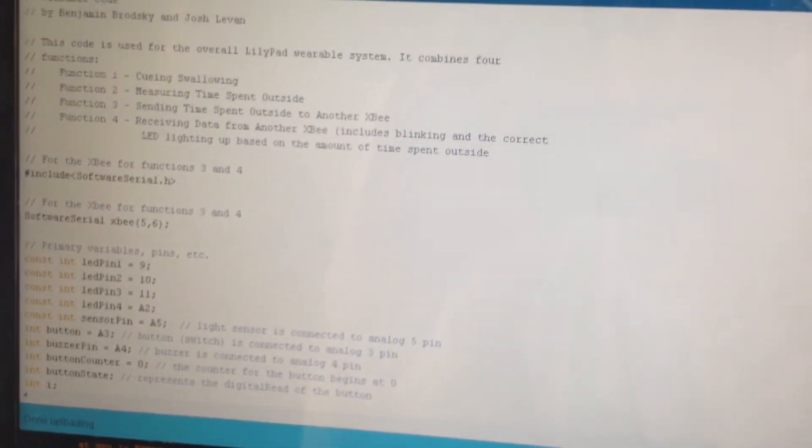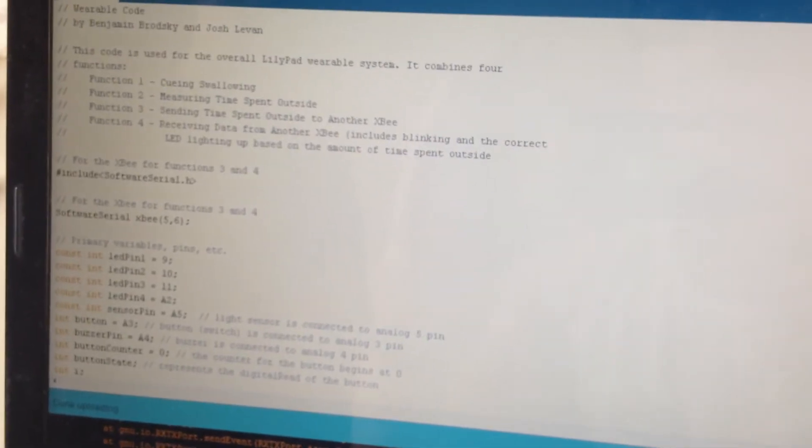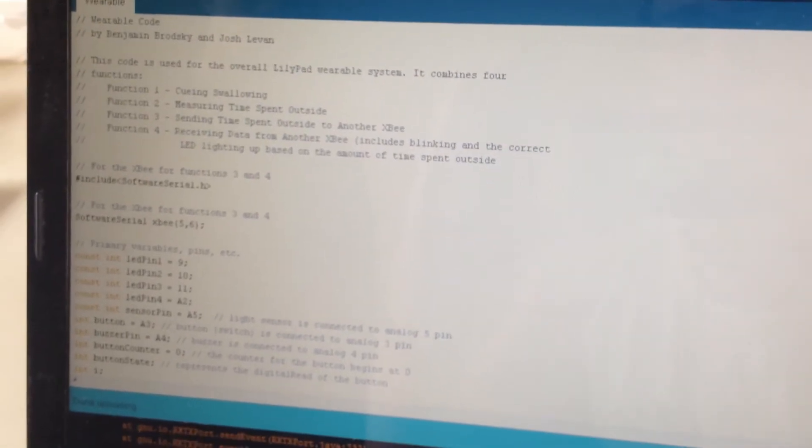Right now, as you can see, we do not have the USB plugged in, so we're going to show the wireless functionality of the system. But we have to keep in mind that because it's wireless and we cannot use the serial monitor, the only function that will work wirelessly for us to see the results right now is Function 1. So let's see how Function 1 works.